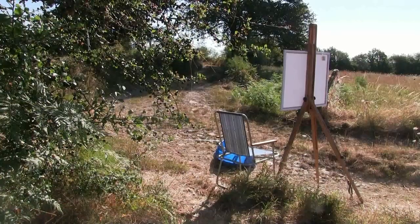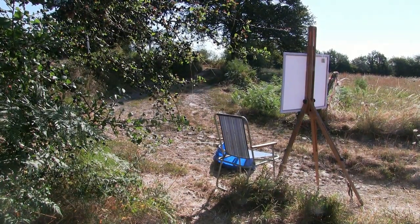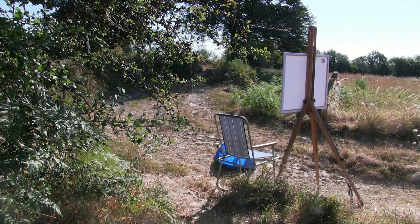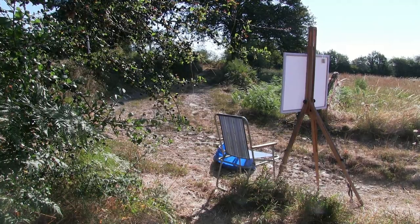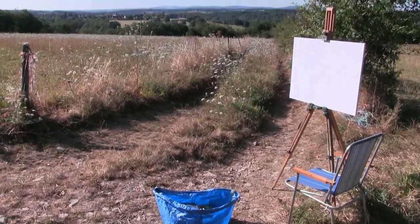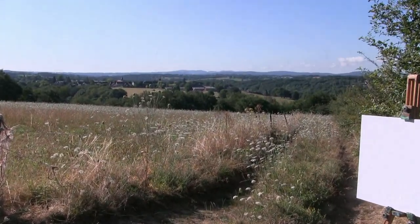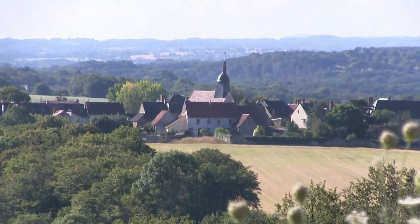I'm going to set up just at the top of the lane looking down it. I had hoped there'd be more cloud today — I said it would be a sunny day interspersed with clouds, but in fact there are very few and it's going to come across later. It's supposed to get warmer later. I'm setting up looking down this pathway, right across this view to Threslands, which is over there — you can see the church.